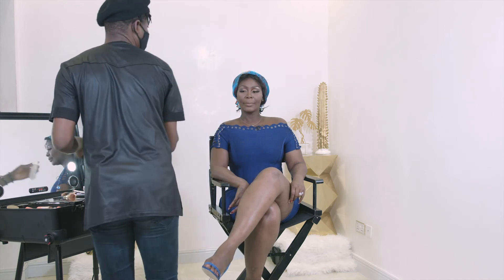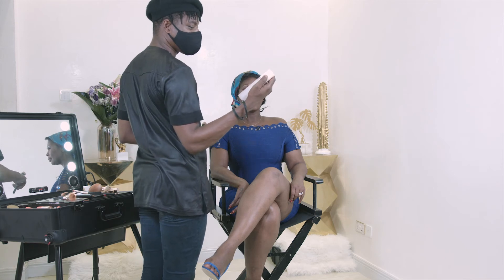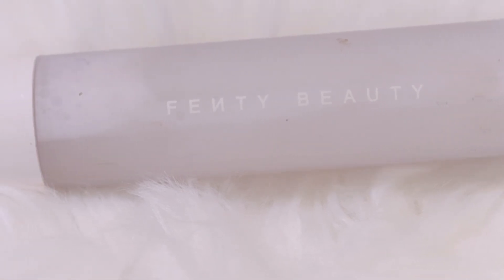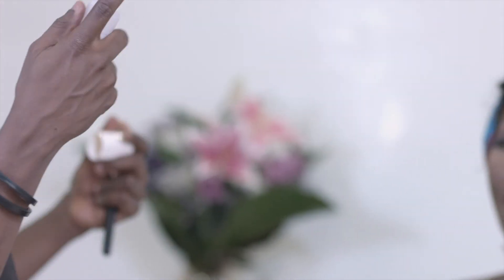Now I'm using the Fenty Beauty Make It Dew setting spray to bring back that dewy finish to the face after all the powders. This is one of Rihanna's best products — I love how it sprays onto the face in a very misty feel, not like trickling water.